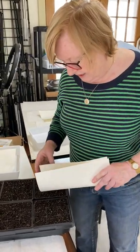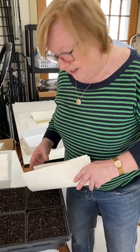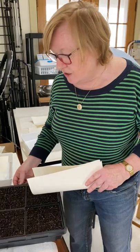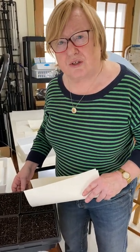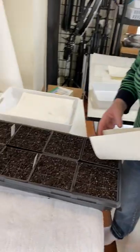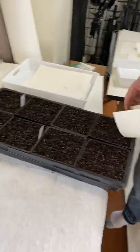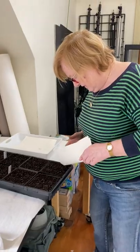We've done quite a lot today, haven't we Catherine? About 10 trays. Ginny is going to have 80 trays total, and each tray holds 72 plants. They will all have to be thinned. Thanks Catherine.